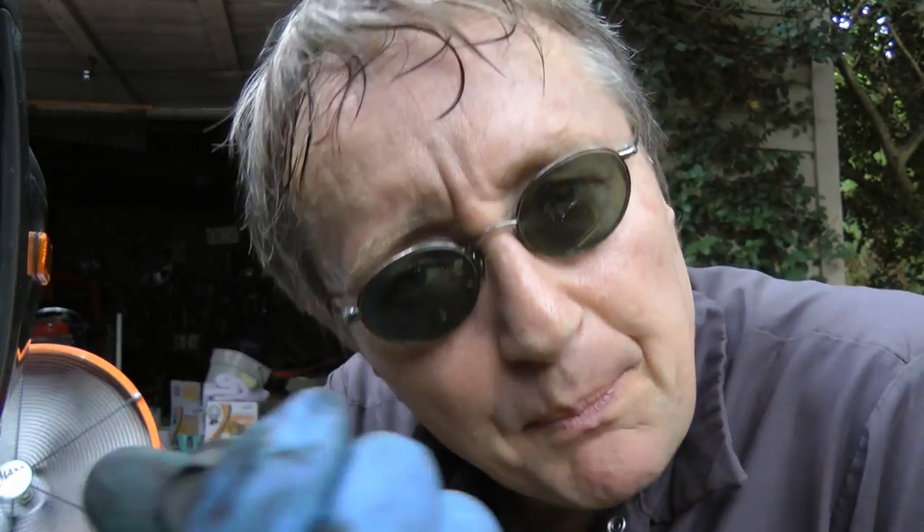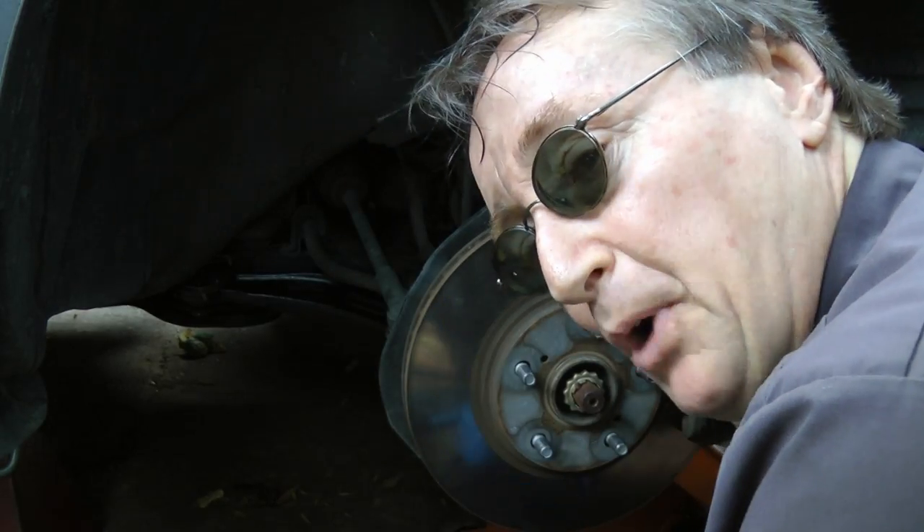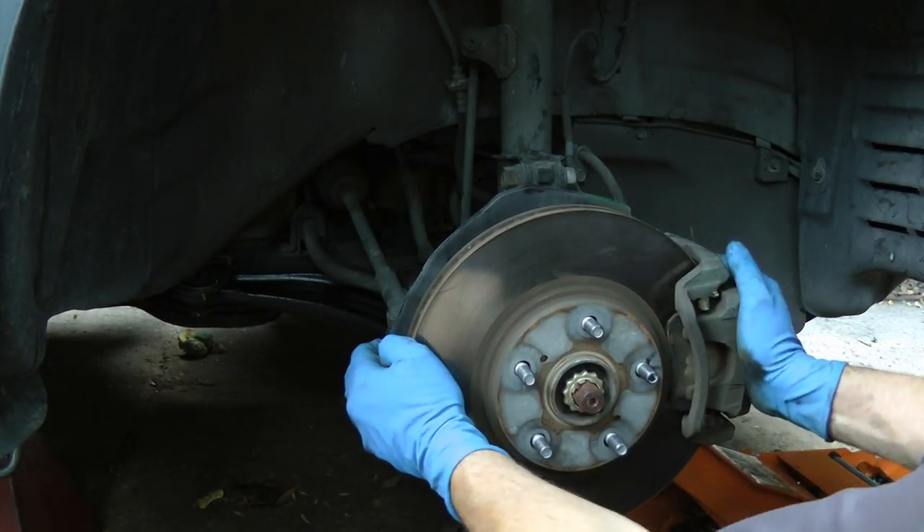And last but not least, put the bolts on that hold the ball joint in the bottom. You don't want the ball joint falling off. And now when you pull on the wheel, no wiggle at all.